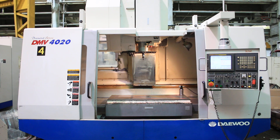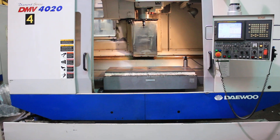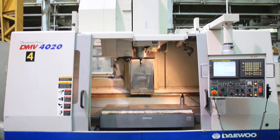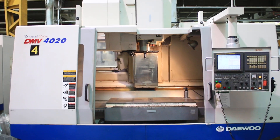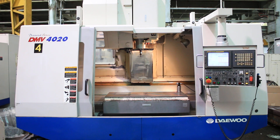We have a Daewoo vertical machining center, model DMV 4020 in the diamond series. It has 40.2 inches of X travel, 20.1 of Y, and 24.6 of Z. It also has a 19.7 by 47.2 table. We're going to run her for you.